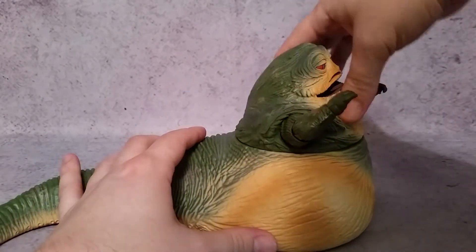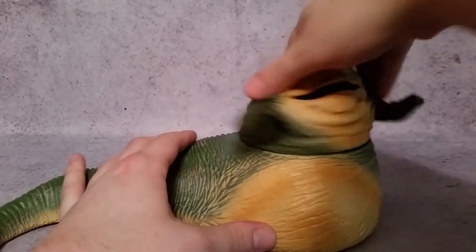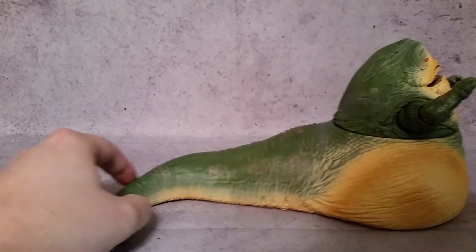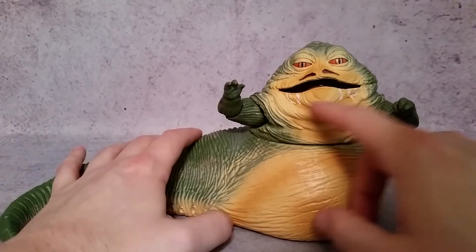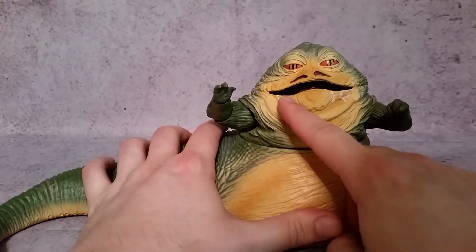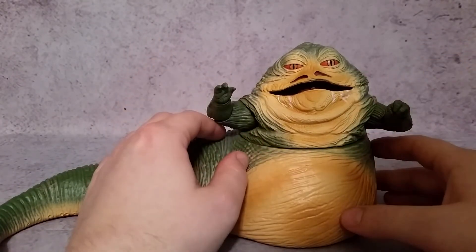He does rotate here, so if you wanted to make him look like he was sliming across your shelf or something like that, you could do that. You can also see there's some detail here where it looks like he's drooling because with such a big mouth he has a problem with keeping things in there, or at least in the movie.